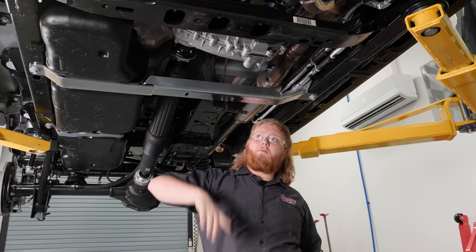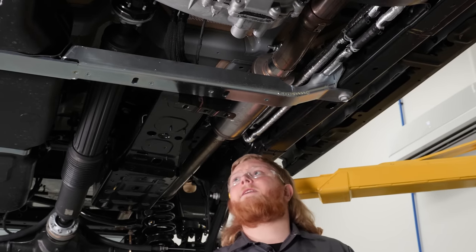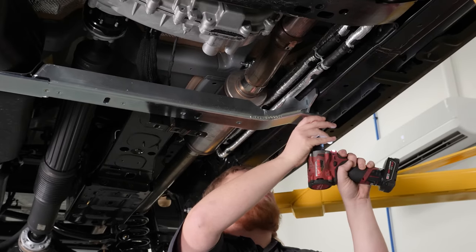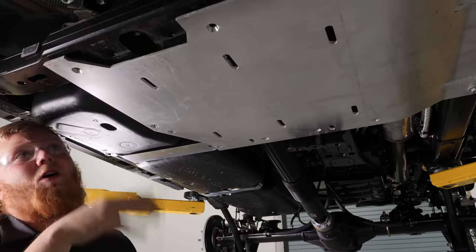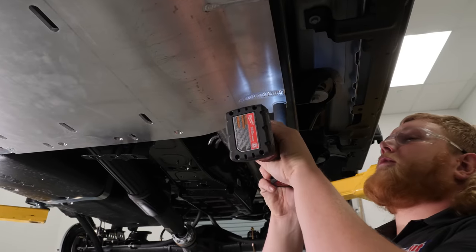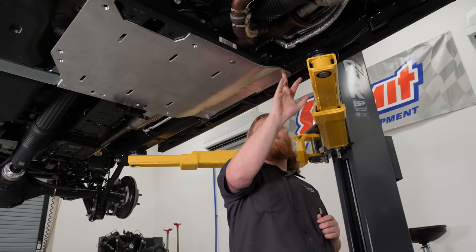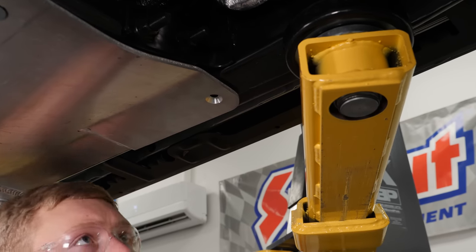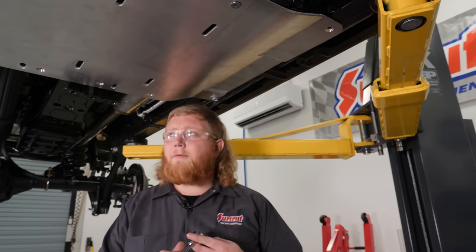With the front cross member removed, we can start mounting our skid plate. We're temporarily going to put it in position, mark the hole for the fourth bolt, remove the skid plate, and drill the hole in the frame. We're going to leave the passenger side of the cross member tight and remove the bolt out of the driver's side temporarily. We'll tighten the three bolts we put in so the skid plate is sucked up against the cross member, then mark and drill our pilot hole with the skid plate in place. After that, we'll remove the skid plate and drill the hole to size.